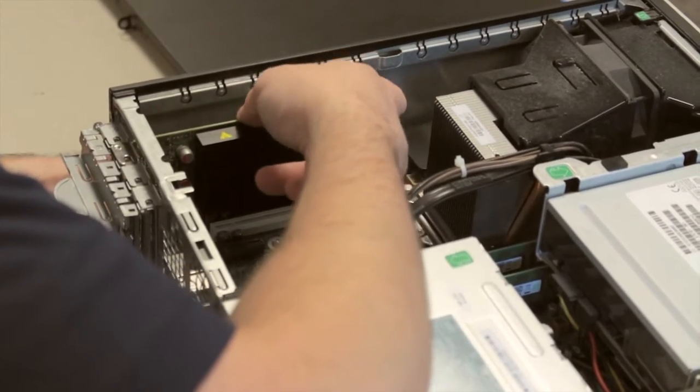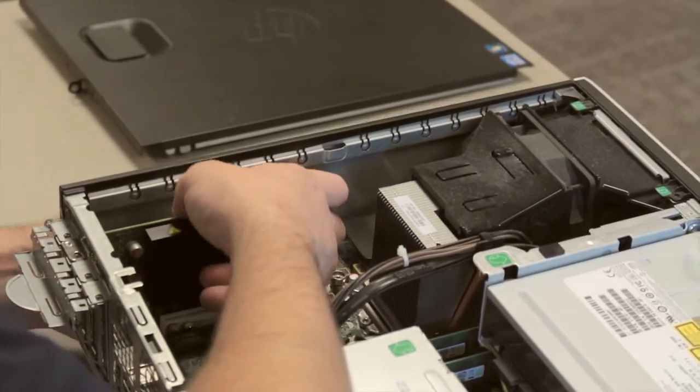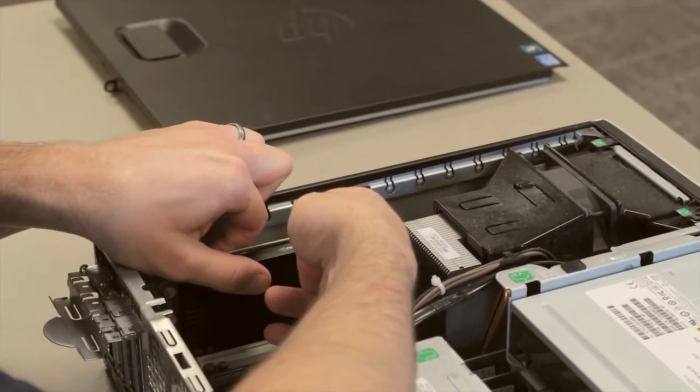There is a black tab on the graphics card that you'll need to push to the side to remove the graphics card.